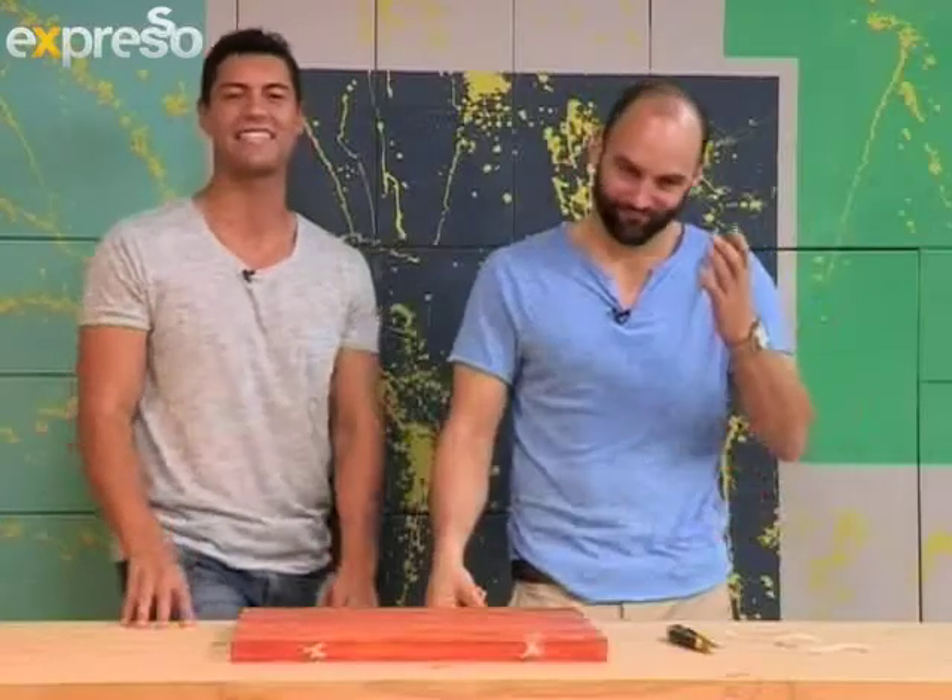DIY is easy, and it's fun. It shouldn't be hard. Get down to your local Builders Warehouse, get everything you need. We'll also put everything you need on our website, expressoshow.com. Check it out.